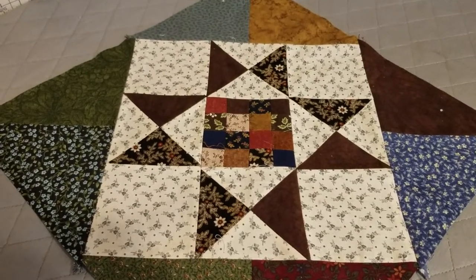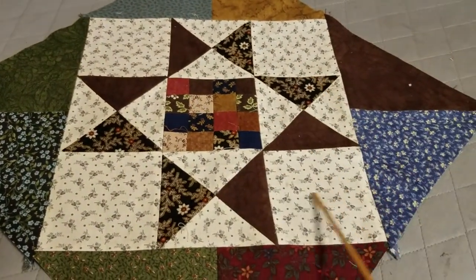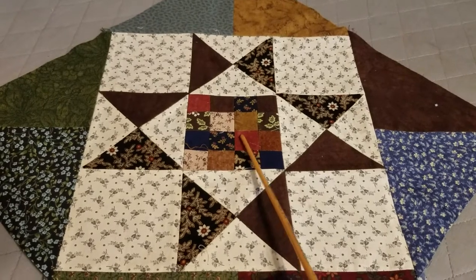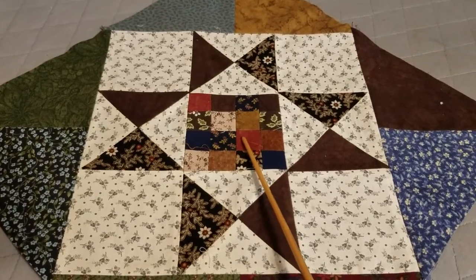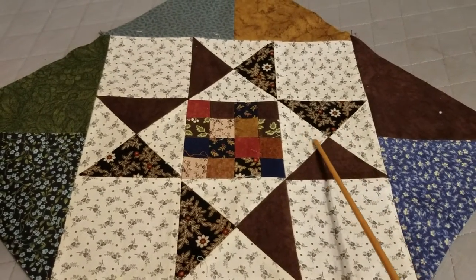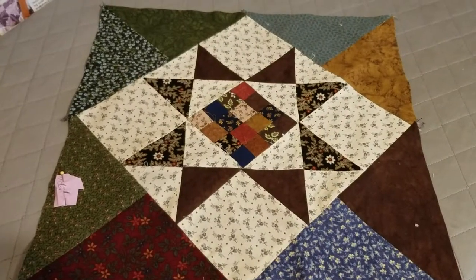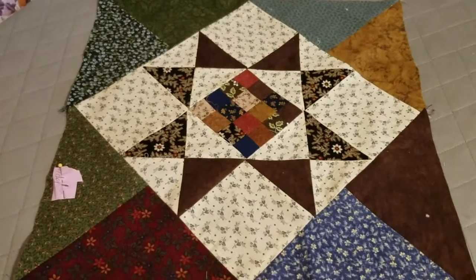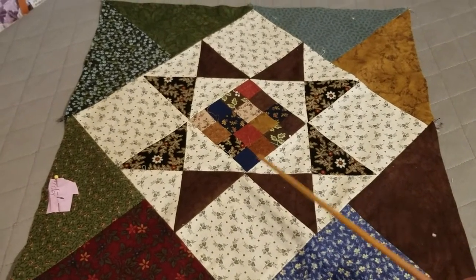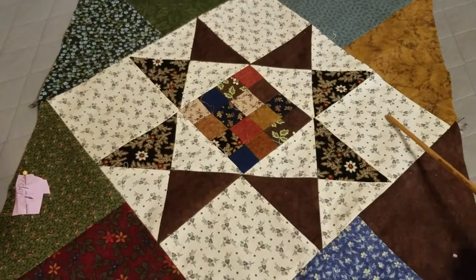That's a little more difficult. If you look at the center block, this is the main block we're going to be looking at first. In the center there is a 16 patch - I'm going to show you how to do that one. The other thing it has is the hourglass block. Once the center block is put together, large triangles are added on the corners because this quilt block is set on point.